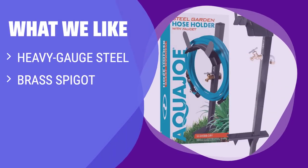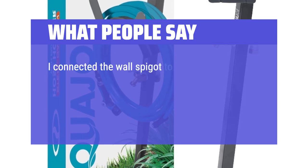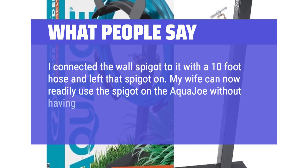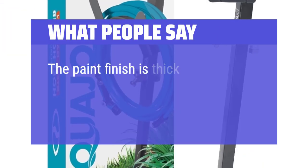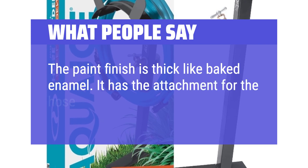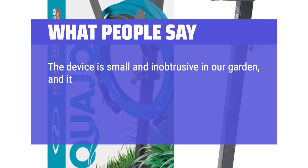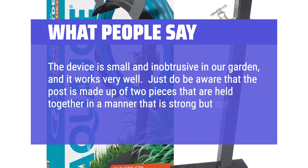What we like: if you have an awkward hose connection and need better access, this freestanding reel is the ideal choice. The heavy gauge steel and brass spigot make it durable and versatile for various outdoor setups. What people say: I connected the wall spigot to it with a 10-foot hose and left that spigot on. My wife can now readily use the spigot on the Aqua Joe without having to walk around and down the retaining wall. The paint finish is thick like baked enamel. It has the attachment for the hose, which is a great feature. The device is small and unobtrusive in our garden and it works very well. Just be aware that the post is made up of two pieces that are held together in a manner that is strong but not very sturdy.